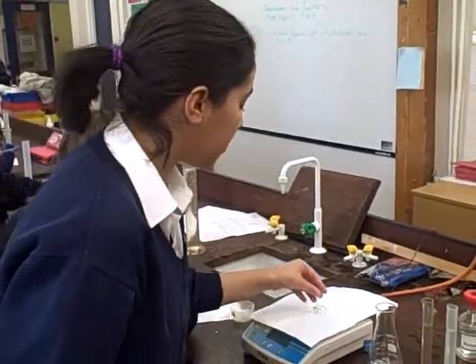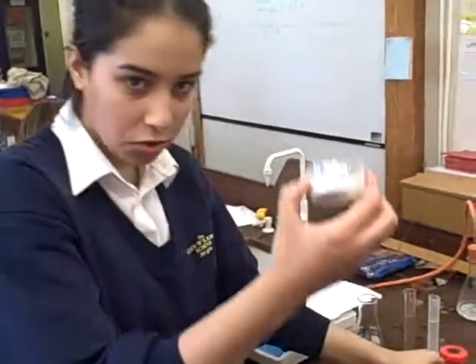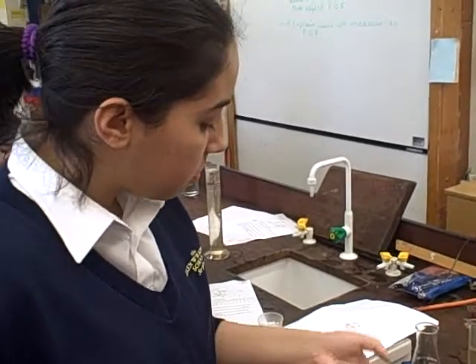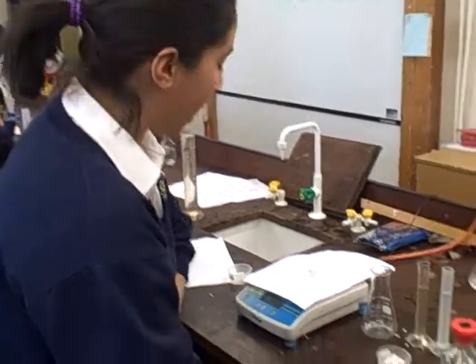We're doing a reaction where we're trying to study rate of reaction, and what we're going to be using is hydrochloric acid, some marble chips, our conical flask, and our quarter base. Now the first thing we're going to do, as we've been told on the sheet, is use three marble chips — but since we're weighing, we're going to use ten grams.